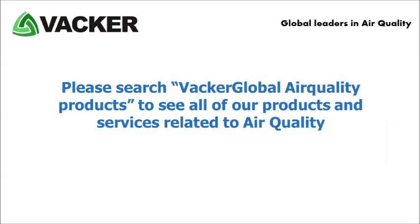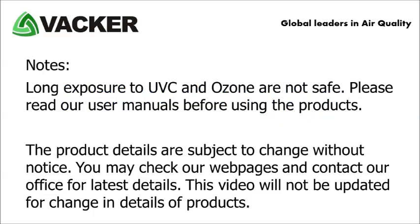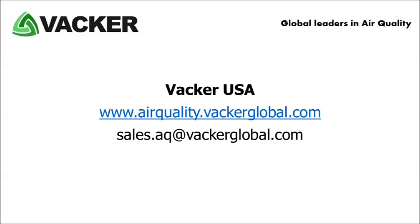Vacker Global provides various products and services around the world for improving air quality. Vacker USA: www.airquality.vackerglobal.com, sales.aq@vackerglobal.com.